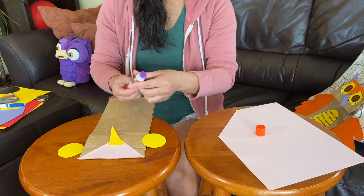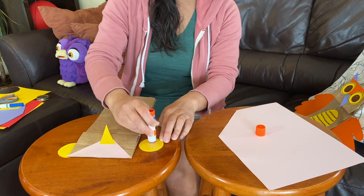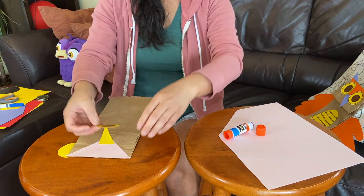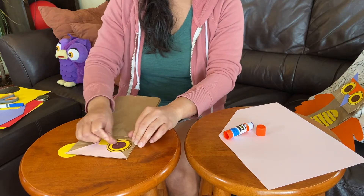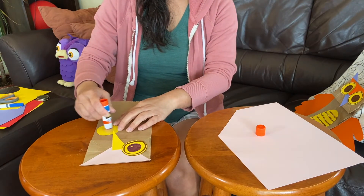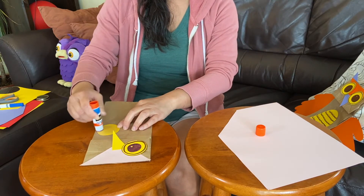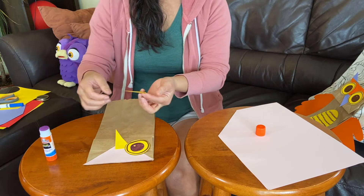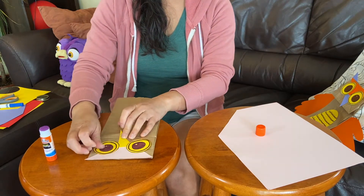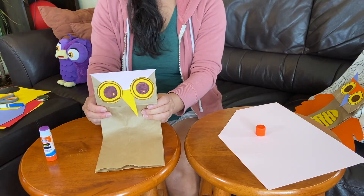So let's put glue on my circles here — circle, circle all around. Gluing down my circle for Molly's eyes. Now we have the owl's face.